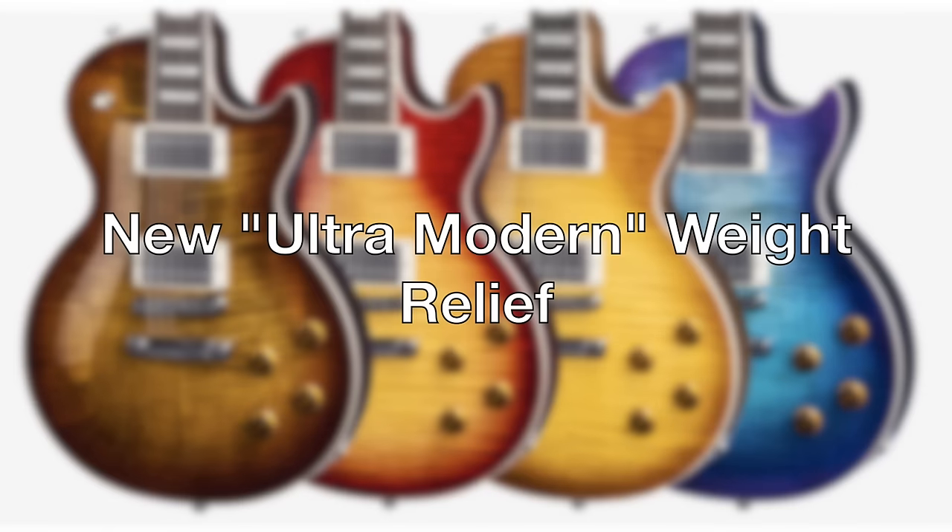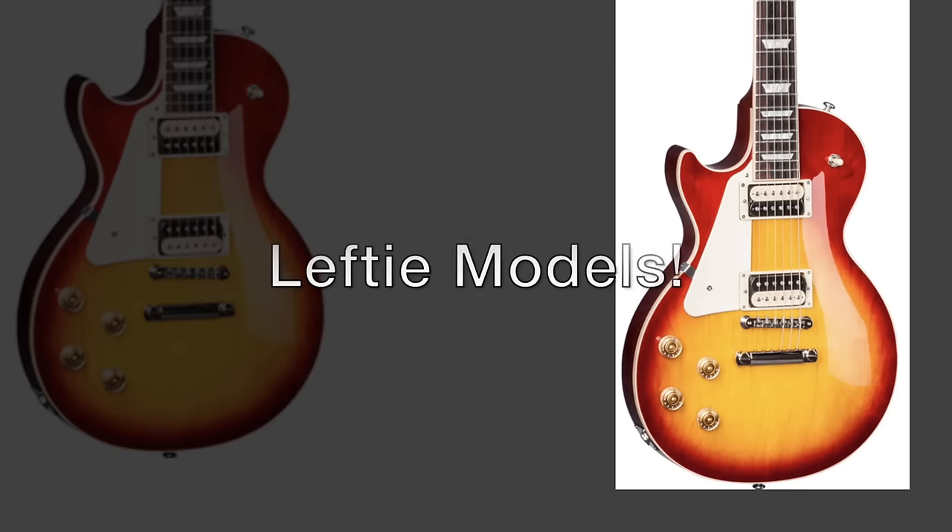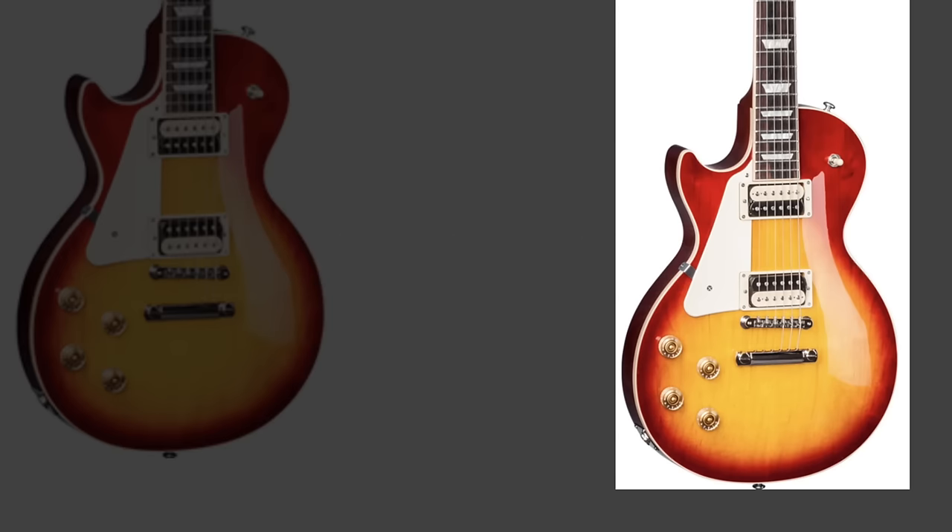Gibson have made a few changes across the line for 2017. They've introduced a new ultra-modern weight relief which is available on the standard and studio models — this apparently, according to Gibson, increases the sonic depth and comfort. They've also removed the plastic ring around the 3-way toggle switch, which gives the 2017 line a more modern feel. If you're a left-handed guitarist, then 2017 might just be your year as Gibson have released tons of left-handed models across the range.